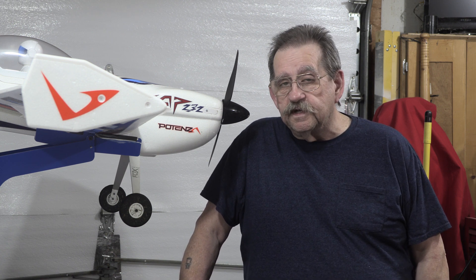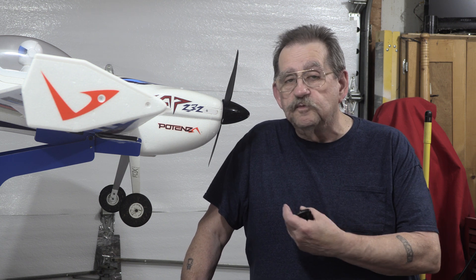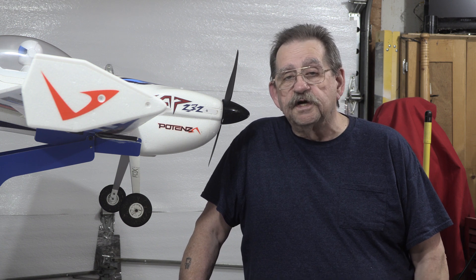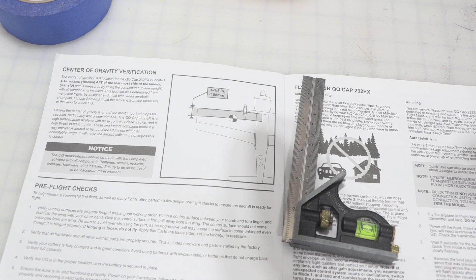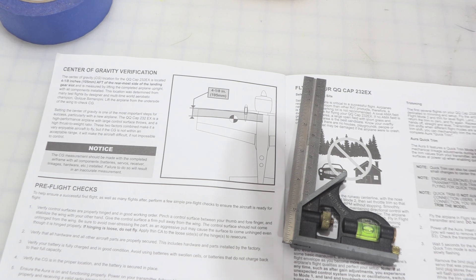In setting up to do this video, I realized that I had read the instructions wrong and my CG was about three-eighths of an inch too far forward. That's on my Flex Innovations Cap 232 G2. So I'm going to fix that. We're going to show you exactly how we do all of this, and in the process I'm going to wind up changing the CG, get it back to where Kiki and Flex wanted it, then we'll take it out, check it out, see how it flies, and make a video on that too. I started out telling you to follow the instructions, and this is precisely where I figured out that I had screwed up my CG.